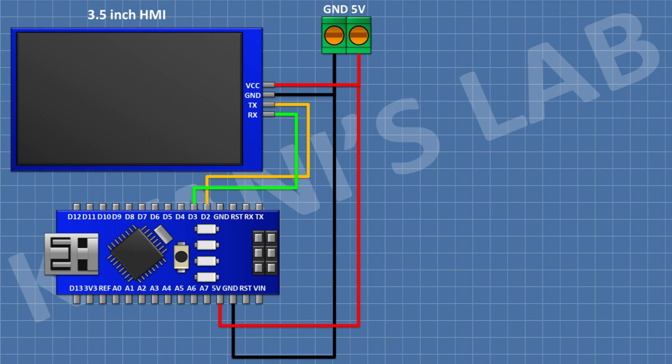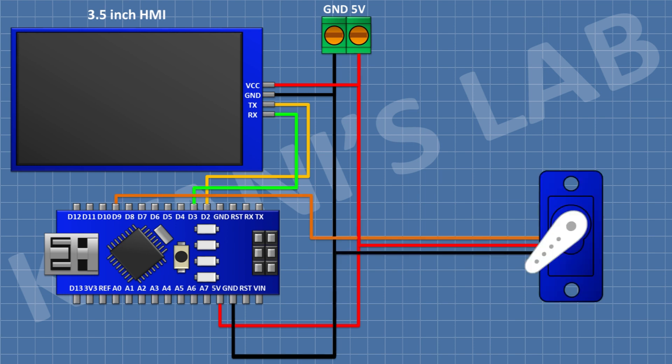After that, I'm gonna connect a servo motor and connect its VCC pin to positive supply and its ground pin to ground. So we have completed all the connections. Now let's upload the code to Arduino and test the project.